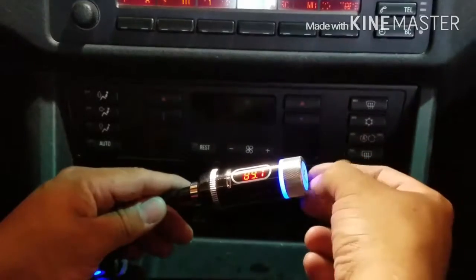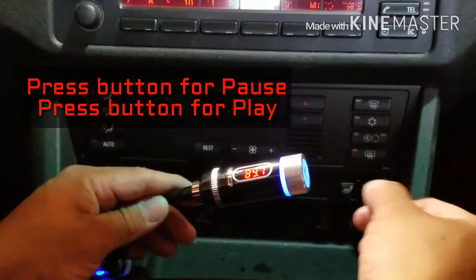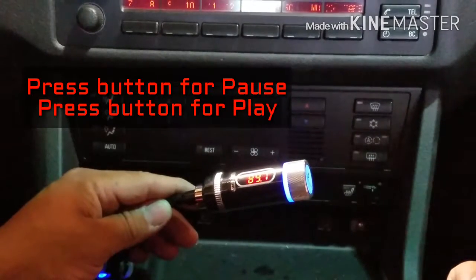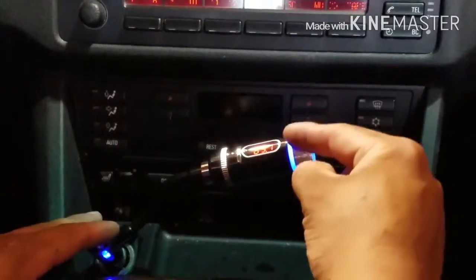You can hear the music playing. If you want to pause it, just press — it's already paused. Press it again to play. So everything you control through your Bluetooth is through this module right here.